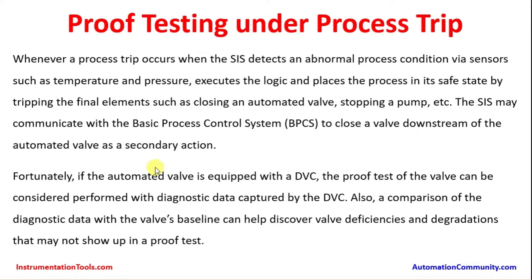Whenever a process trip occurs, the SIS detects abnormal process conditions via sensors such as temperature, pressure, flow, differential pressure, or level, executes the logic, and places the process in its safe state by tripping the final element such as closing an automated valve or stopping a pump. The SIS may communicate with the basic process control system to close a valve downstream of the automated valve as a secondary action.